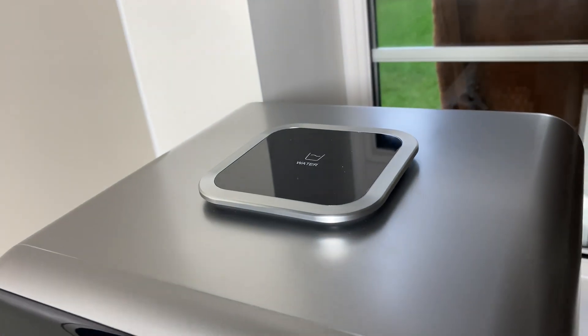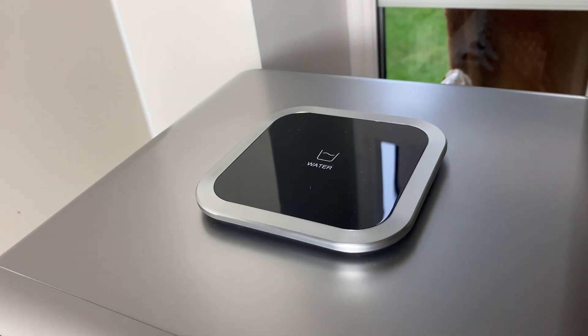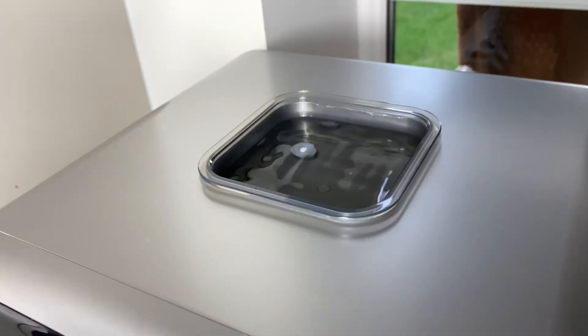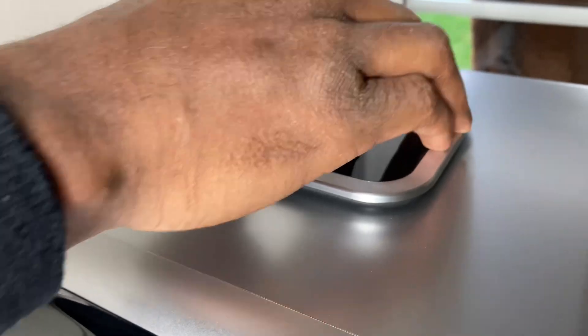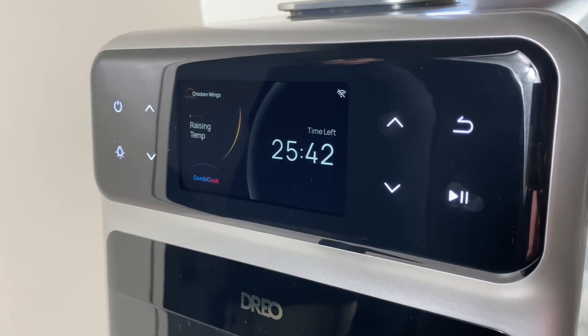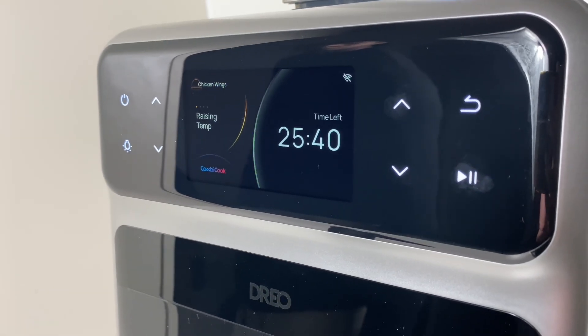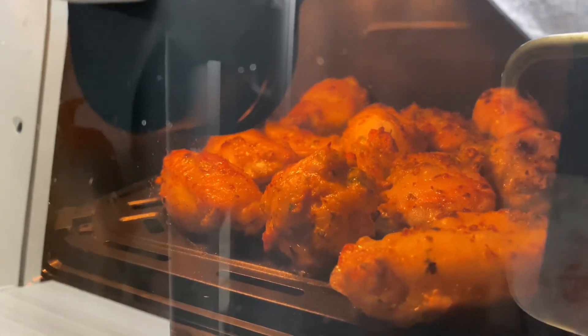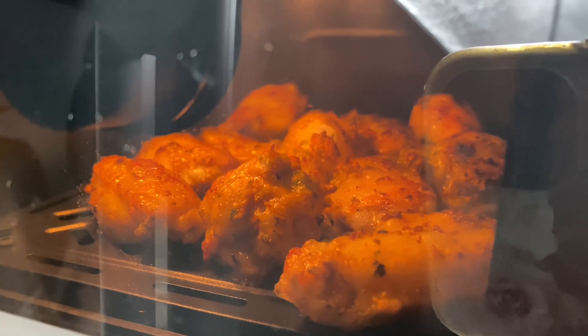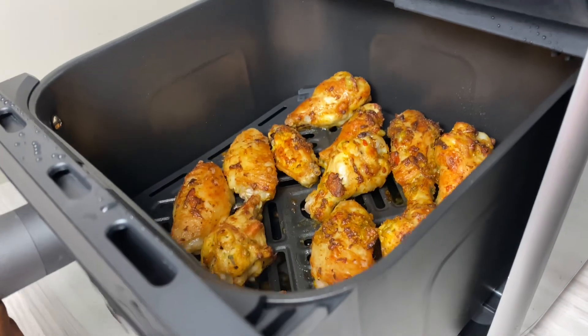I'm going to give it 26 minutes according to the time set up for the chef mode. I love the fact that it actually has a light where you can see the chicken wings cooking, almost as if you can anticipate eating it — so so good. Once it's fully cooked we're going to go ahead and open that up, and guys do you see the color on those things? It looks so so amazing.